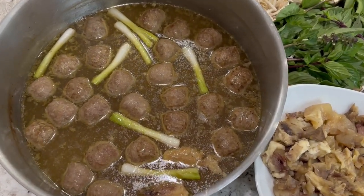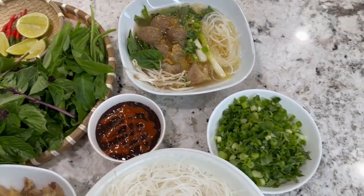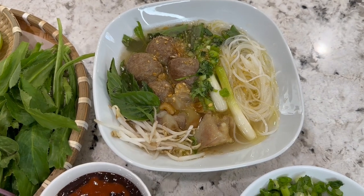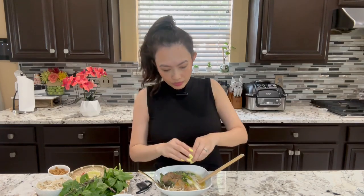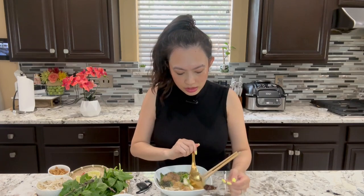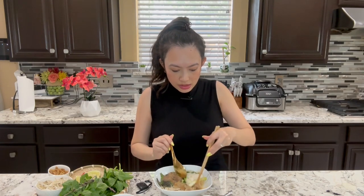All done! My hủ tiếu broth — how scrumptious — and the greens. Everything is ready. I even made myself a bowl so I can taste test for you guys. Let's taste now. I'm going to taste the soup first. Oh wow — soup is perfectly seasoned, but I like a little lime in my soup. I'm going to squeeze in some lime. So yummy. And I like a little sauce on mine. I cannot wait to eat this. Let's mix it all up.